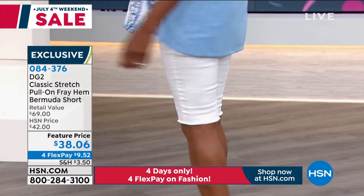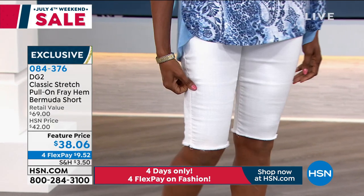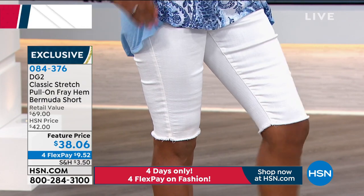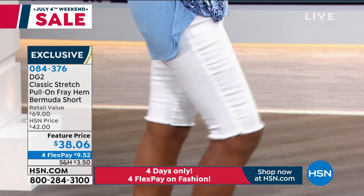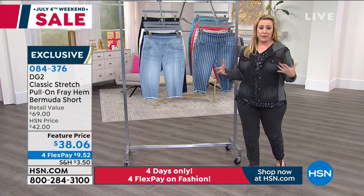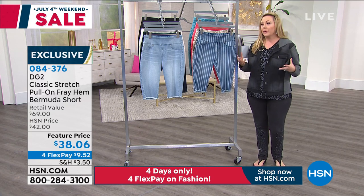The item number is 084-376. We've got less than five minutes left in the show. Get this home for under 10 bucks. Try the greatest short you've ever put on. If you're like me and you think your shorts days might be behind you — these have so much coverage, but you're also able to be cool.